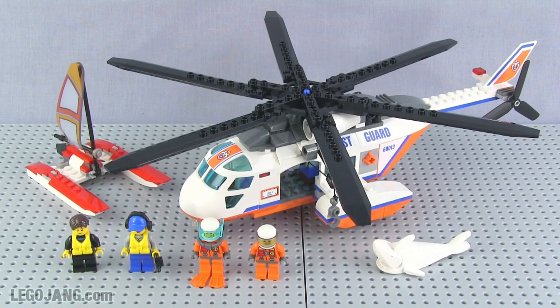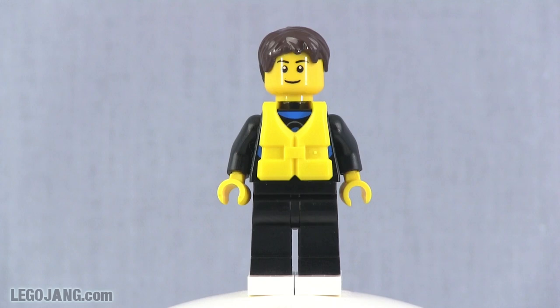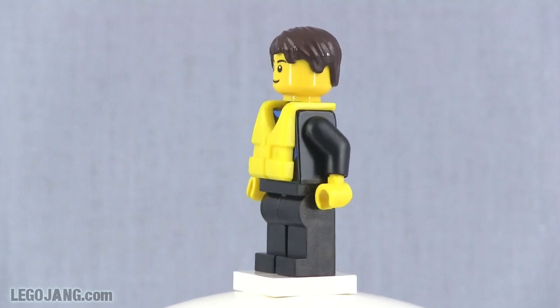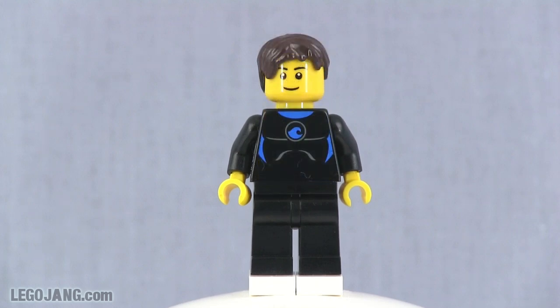Let's get right into the review and start with the minifigures as usual. First off, this guy is the one who's going to get rescued by the Coast Guard helicopter. He was out there sailing around his small catamaran, which we'll see in a minute, and it got into trouble — his mast broke or something like that. You can see he's wearing his personal flotation device, which is very important on the water no matter how good you are at swimming. Those things can save your life.